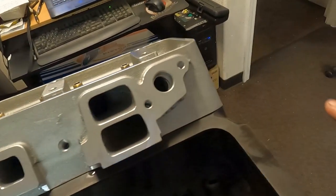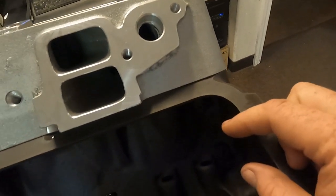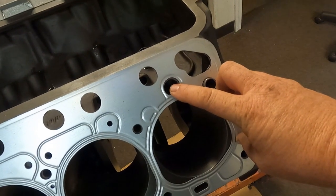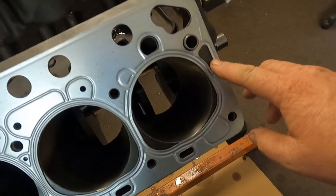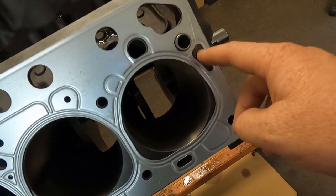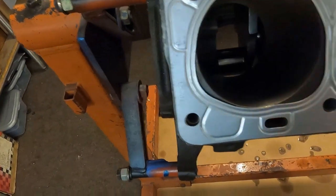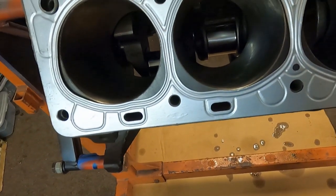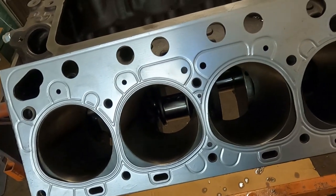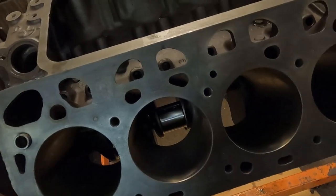If the head gasket gets put on backwards, you'd have a big water hole open at the front, but your block is solid there, so you get no water flow through. There is no water flow coming up through the back, and when you get the head gaskets on this way, the engines tend to run hot and overheat.